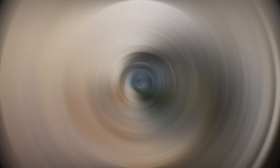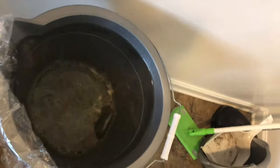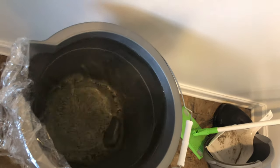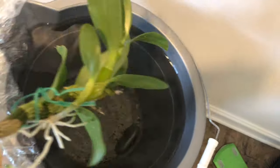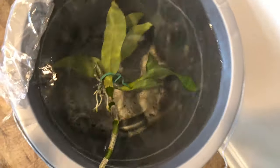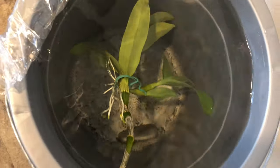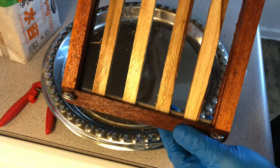Now that she is in here, I am going to submerge her into this pail of rainwater because I don't know what this baby has living on her. So to be on the safe side we're gonna put it all in there and hopefully any bugs on there will flee or die or something. Stay tuned.